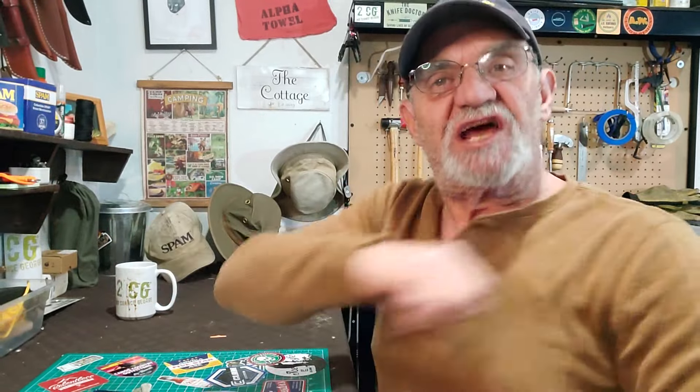Hey campers, Georgia, back in the man cave. Looking at another sharp and shiny. This guy from Kershaw — subscriber recommendation. Let's check it out.